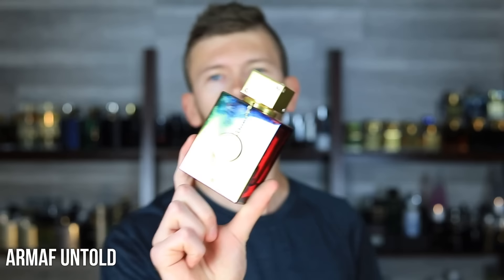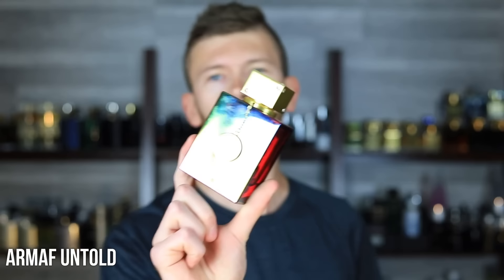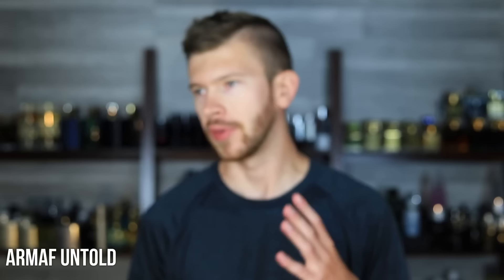I want to get things kicked off with a really good clone. This one's been hot lately, and it's well-deserved. It's Armaf Untold. It's a BR540 Eau de Parfum clone, and it's a really good one at that. There's a lot on the market now, but this one is one of the best. If you want my two personal favorites, here's what I'll give you: if you want the best BR540 Eau de Parfum clone, get this one right here. If you want the best BR540 Extrait clone, get Al Harman Amber Oud Ruby Edition. Those are the only two you need right there.